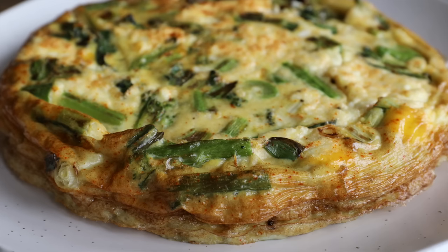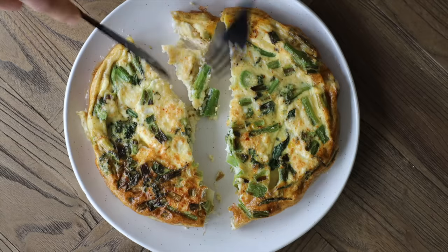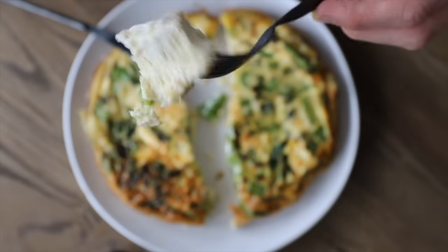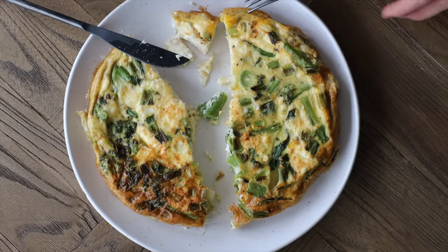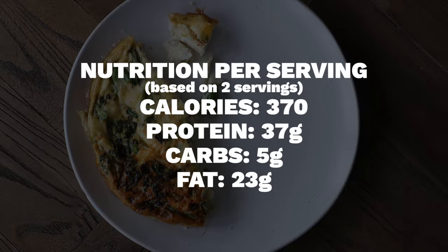I'm going to eat half now and then cling film the rest once it's cooled down, keep it in the fridge until tomorrow and eat it cold. Depending on the veg you use, you can keep it in the fridge for a couple of days, so feel free to make a big one and have it over a few days.